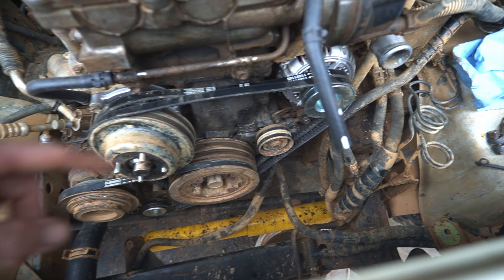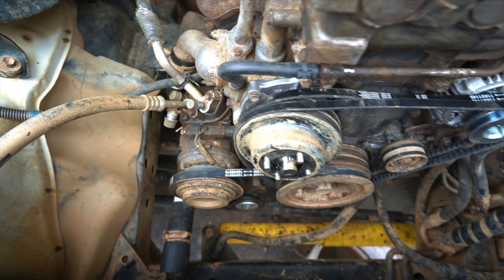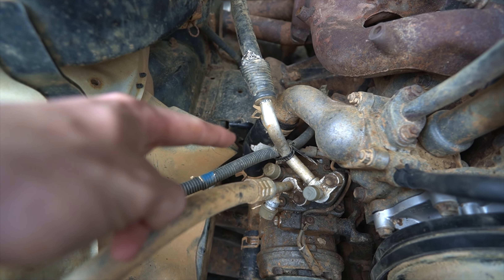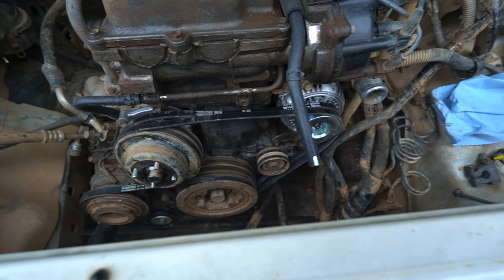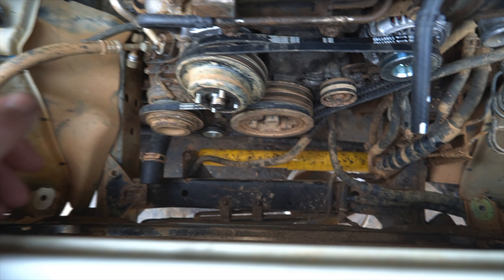I went ahead and did the water pump, the alternator, and the belts — they're not all tightened up yet in this shot, that's why things look a little funny. I also did the thermostat, and replaced this coolant hose, this coolant hose, this little elbow, and the one that runs to the radiator.